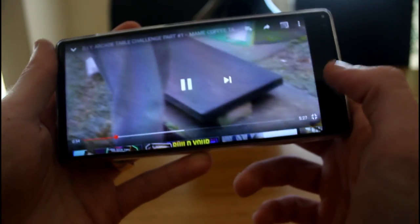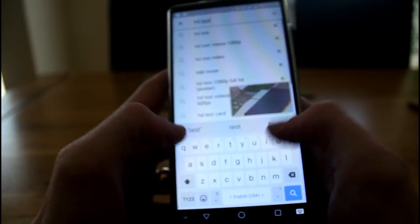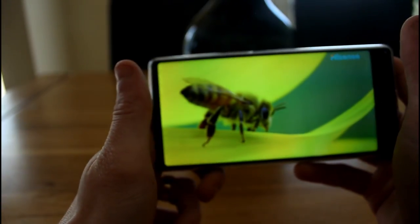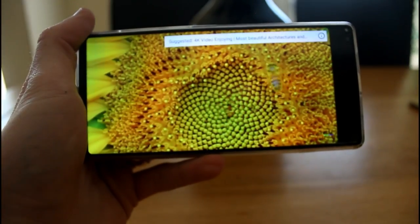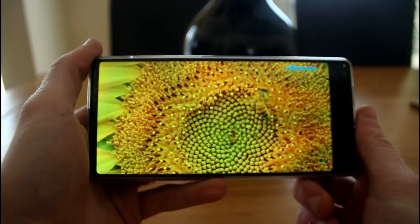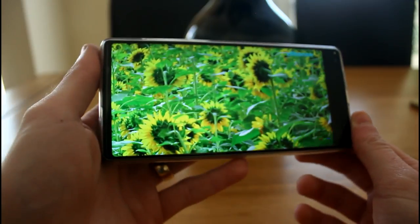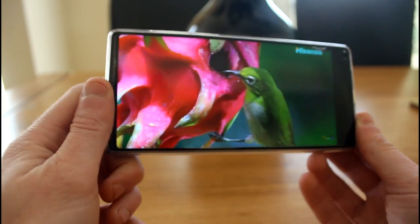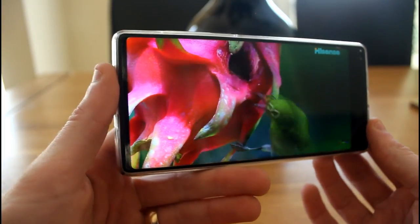I'll also load an HD test 1080p video for a better look at colour reproduction. It looks pretty stunning — very sharp, crisp and clear, no stuttering in playback. If you like watching movies on your phone, it's going to look really good with a crisp and clear image.